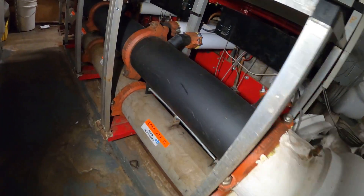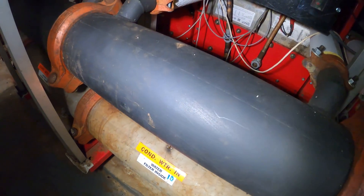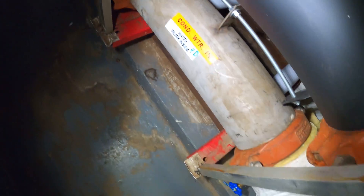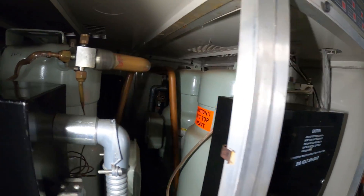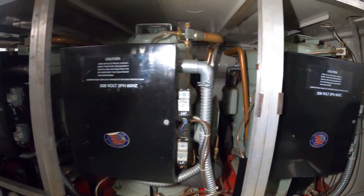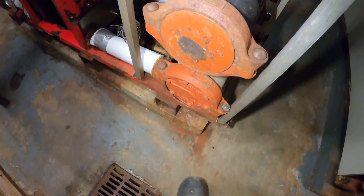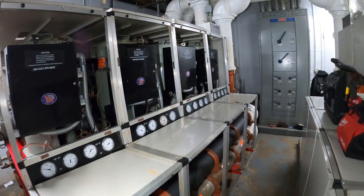Here are our condenser pipes — condenser water in and condenser water out. Down here this shell contains our strainers. Back here we have all these compressors, back-to-back on two sides of the machine, and here are the control panels. We're going to be pulling the strainers out from right here, so let's begin by turning off the machine.